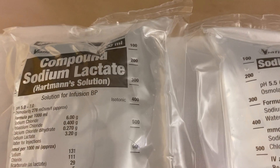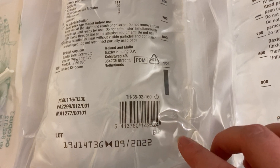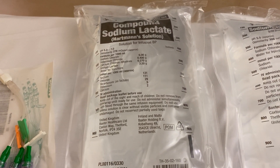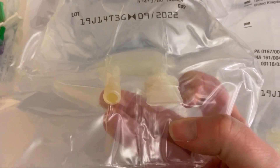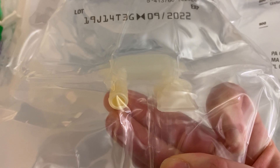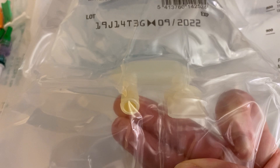The bag has a rough guide to how much fluid has drained along the side, and it tells you it's isotonic. Whenever you're hanging a bag of fluids, always check the expiry date — this expires September 2022, so this Hartmann's would be perfectly good to use. The two parts at the bottom: on the left you can put a syringe through — for example, when adding diphen to bags for analgesia in theatre, you draw it up in a syringe and inject it through this port into the bag.